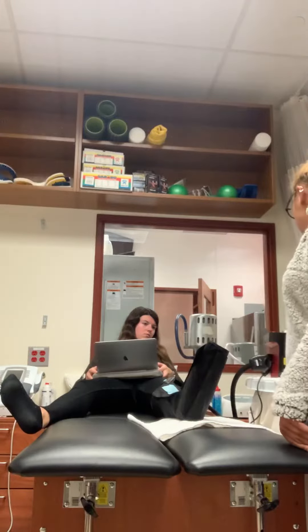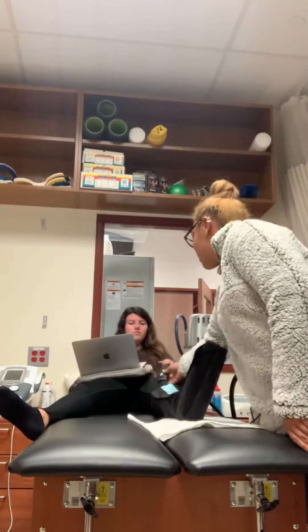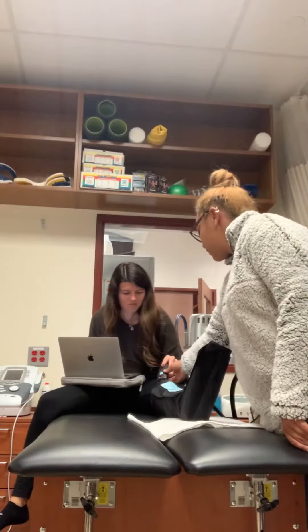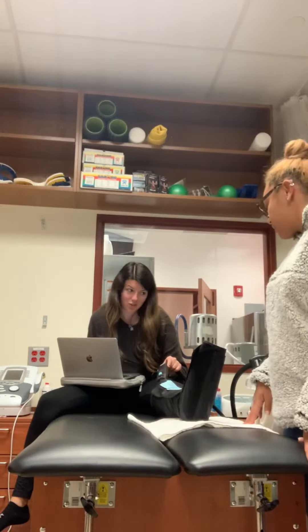So what we're going to do is press start. It's going to start filling up — hopefully it doesn't leak today. Is it filling? How do you feel? It's going, it's not leaking, which is good.